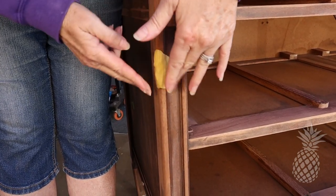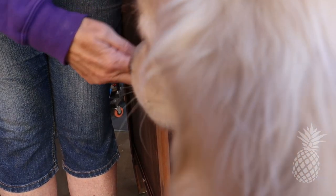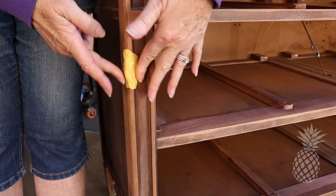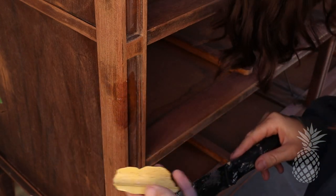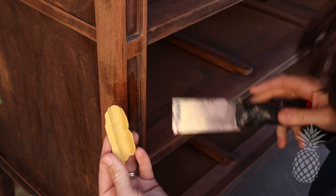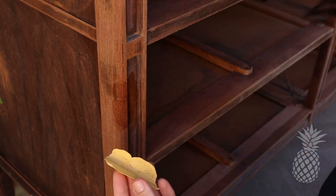Now that the putty is mixed real well — Berkeley, don't eat that stuff! Just checking it out, Mom. We're going to let this dry, which I think only takes about 20 minutes, and then we'll peel it off, fill it with Bondo, and stick it right on the area that's gouged out and let that dry.